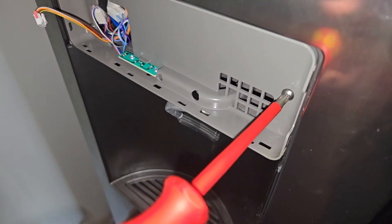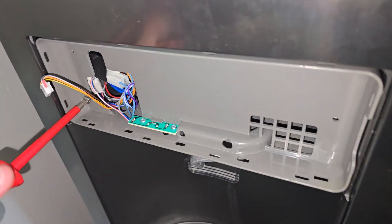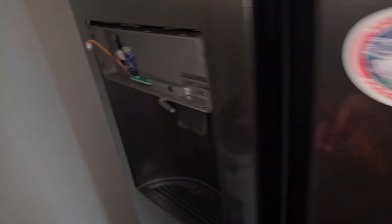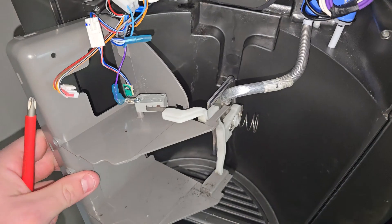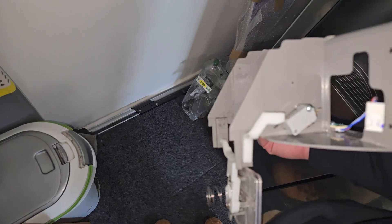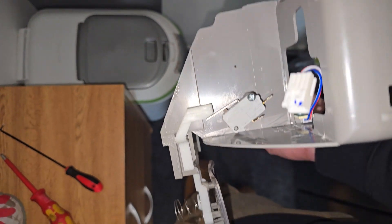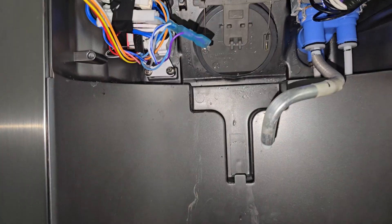Behind that we've got three screws holding this plastic cover in place — remove those and you should be able to get the cover off. On this plastic cover we've got a lever mechanism that activates a micro switch, which in turn opens the ice maker flap. Confirm that that's working — there's no broken plastic, the micro switch is getting activated, and that's in perfect condition, working as it should. So we know this is not the issue.